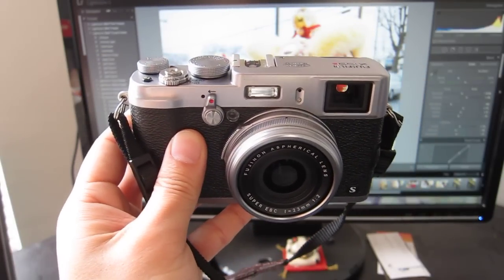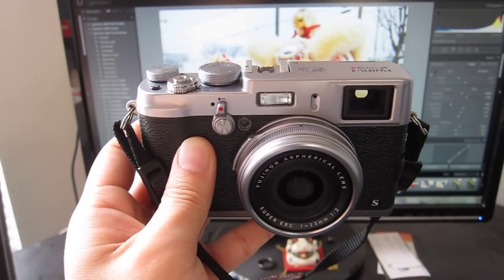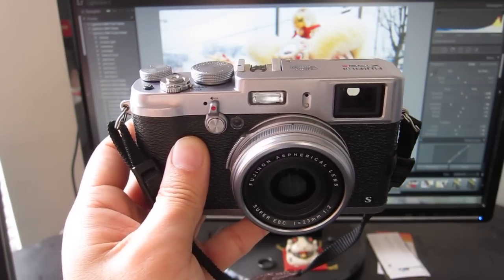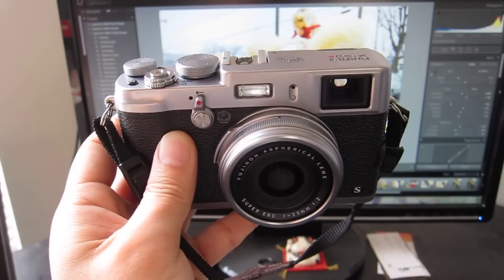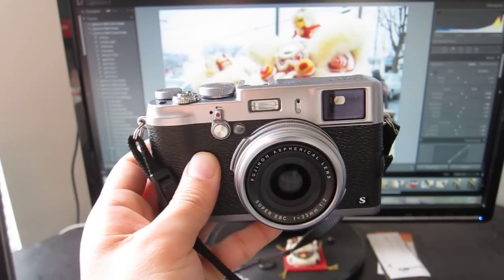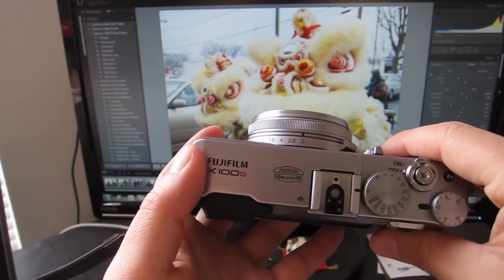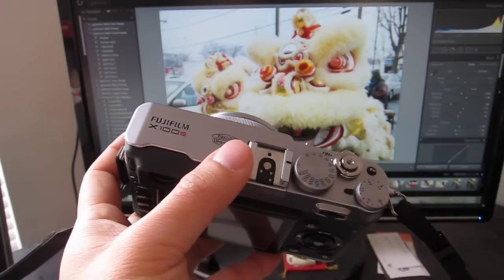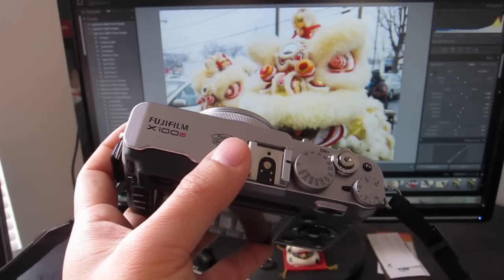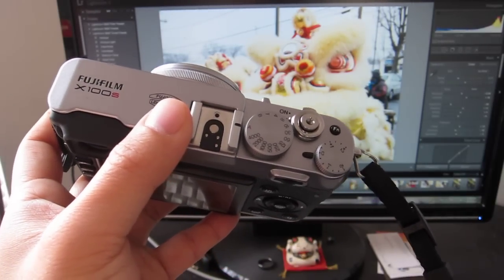Let's talk about image quality. When the light is good, it is fantastic. It is not quite up to par with my full-frame D600 with a prime lens. However, I would say it's on par, if not better, than my D90 crop sensor camera with a prime lens — which is still pretty impressive, given this is almost point-and-shoot size. You can blow out the background if the subject is close enough. I love the focal length. If you can live with 35mm, you'll love this camera. If not, you'll hate it.